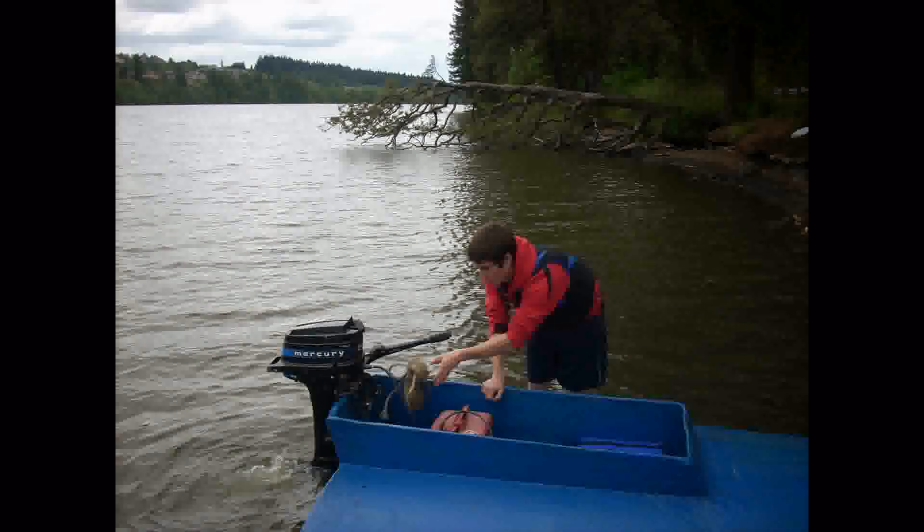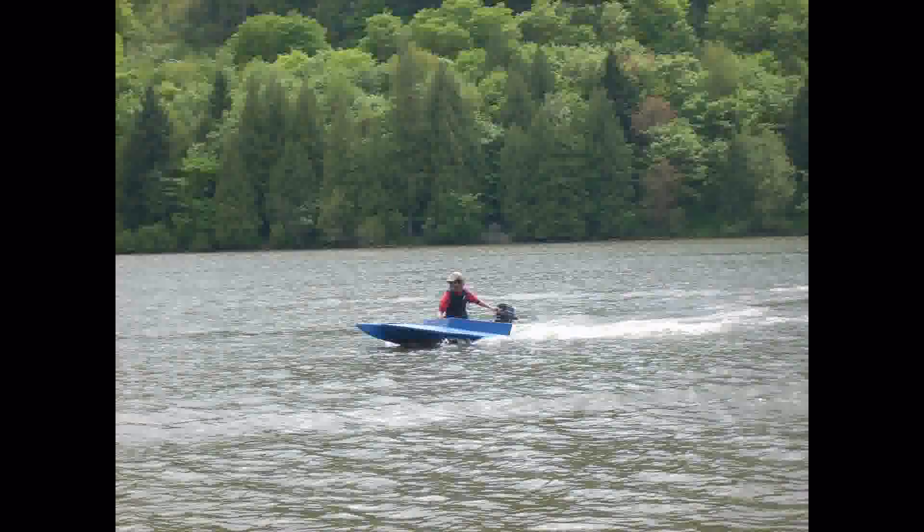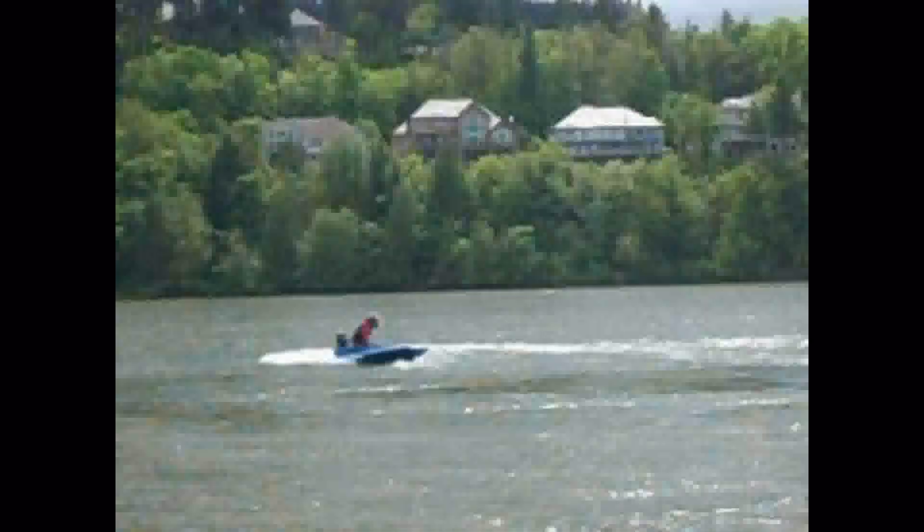Here's the finished boat. It uses a five-horse motor — not very big — but it can handle up to a ten-horse motor by weight. You can actually get fifteen-horse motors that weigh the same as a ten-horse, which I tested at one point. Here it is just out on the water for testing — nothing fancy. It didn't go crazy fast, but it moved and it handled really nicely, better than I would have expected.